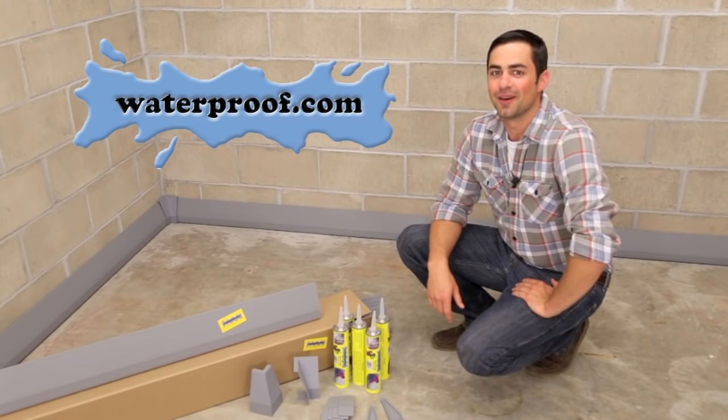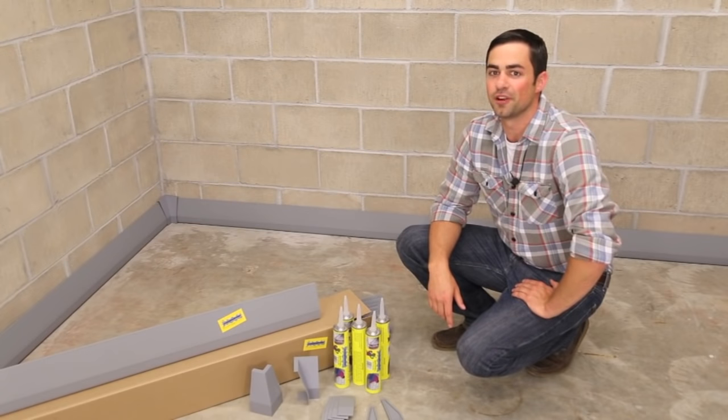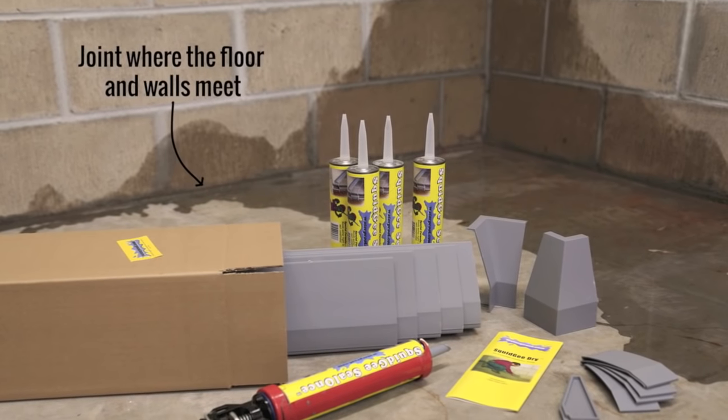Hi, I'm Joel with waterproof.com, and today I'm going to show you how to install the Squigy Dry System. The Squigy Dry System is an ideal remedy for a basement leaking water through the joint where the floor and the walls meet.